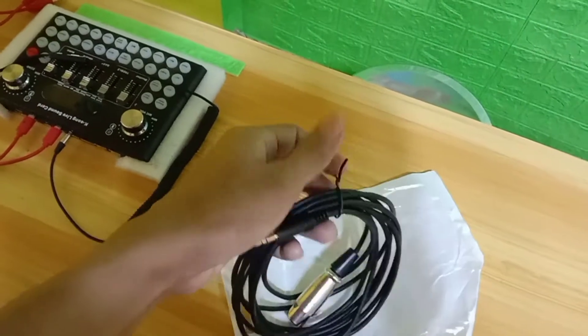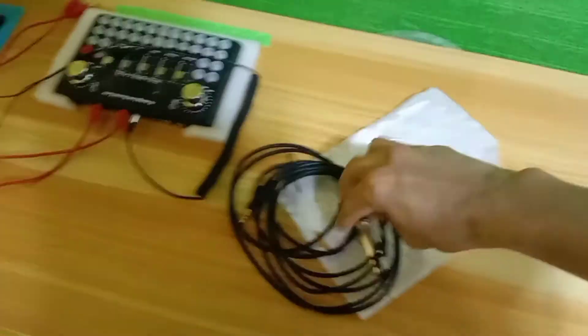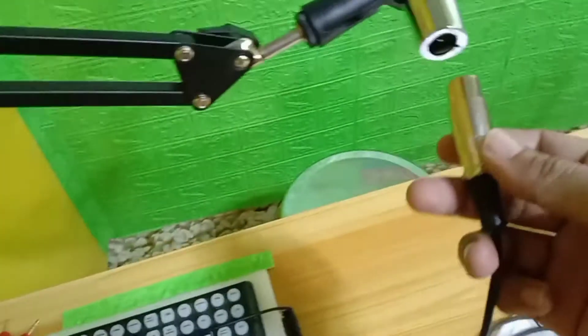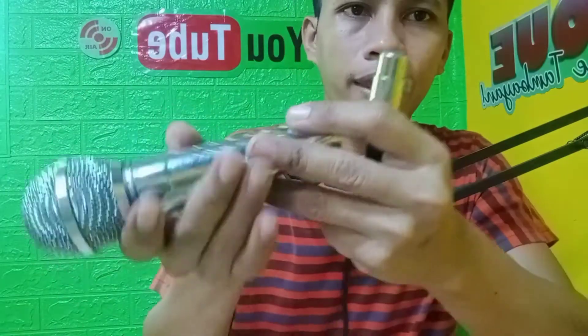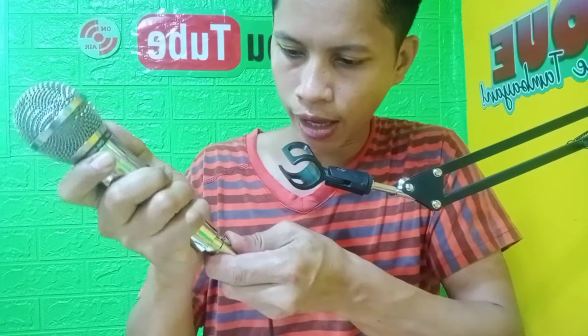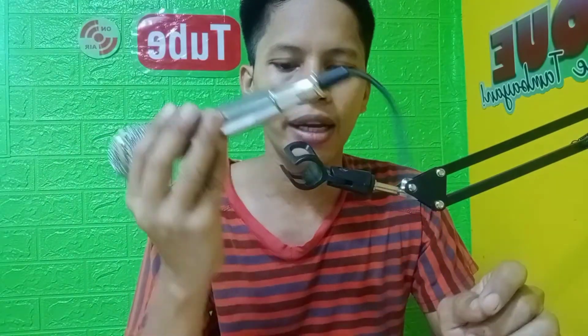Tanggalin natin ito yung nakatali. So yan na siya guys, natanggal na natin. So ito na po yung kanyang mukha. Tapos ito yung kanyang pinakadulo. So yung gawin natin guys, ipapasok natin yan dito. Mapagkita po natin kung paano po siya ikakabit. So tanggalin muna natin itong ating mic. Kung mapapansin nyo po, mayroon siyang tatlong bakal dyan at tatlong butas dito. So ikukunik po natin ito — kailangan lang guys na medyo ipasok natin ng konti, kasi medyo may kasikipan. So yan guys, andito na po tayo, nakunik na po natin.